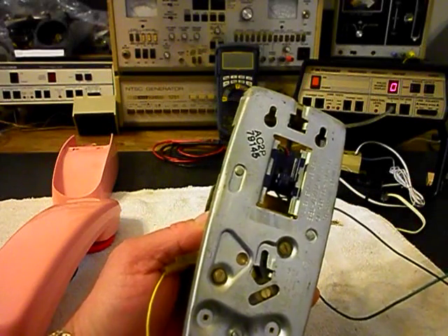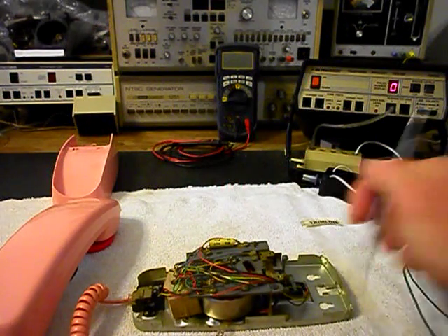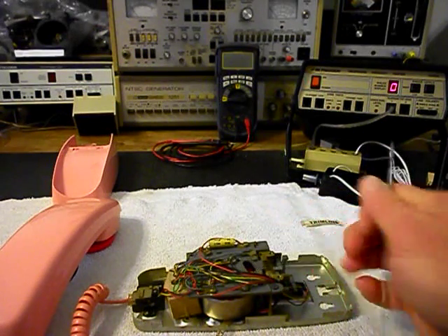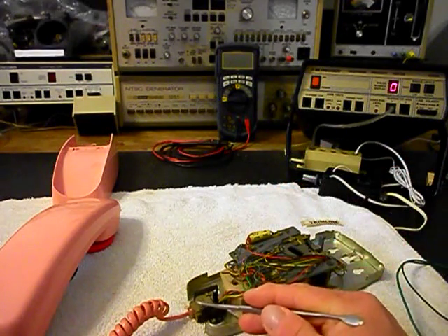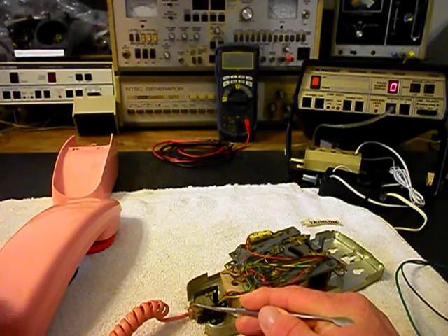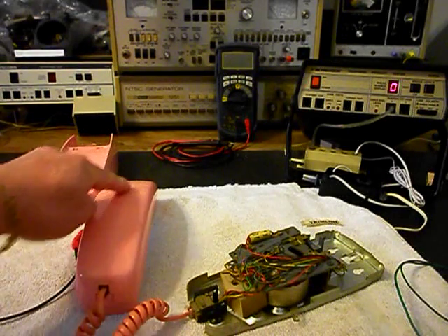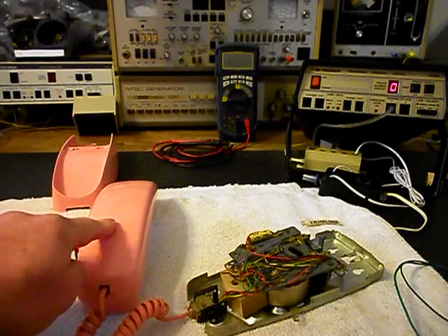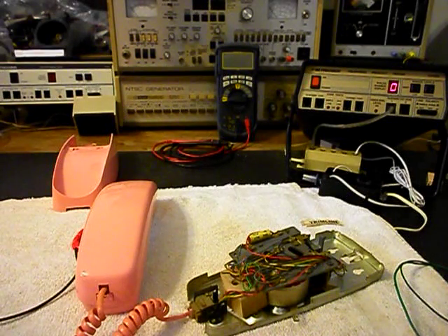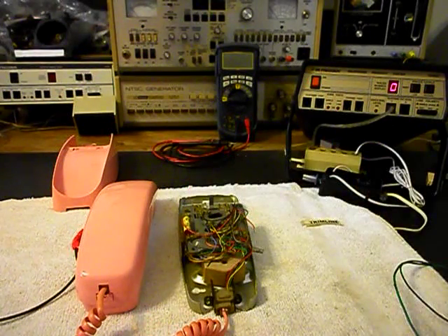I also want to go through some other things on this telephone — I want to go through all of our connections here, make sure everything is proper and in good condition. We already cleaned our handset cord connections and the modular port at both ends. I want to go into the handset and make sure that all the solder on the board and all the connections are good. We're going to go ahead and take a short break, get a start on this telephone, come back and get some more video on our final check.